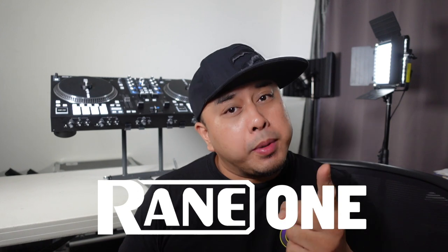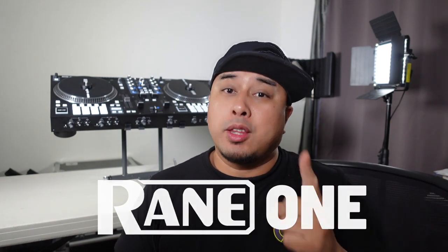Hey fam, welcome back to the channel. My name is Nino Sazon aka DJ9 and today we're going to be talking about the Rain 1 and the questions you should be asking yourself before you make the purchase.